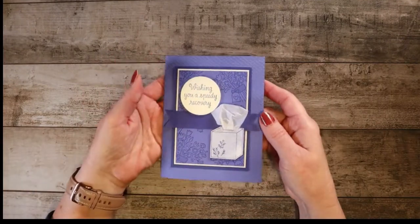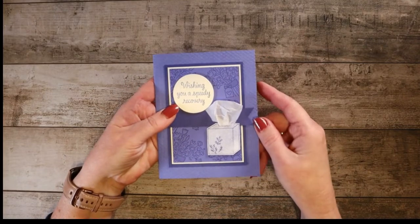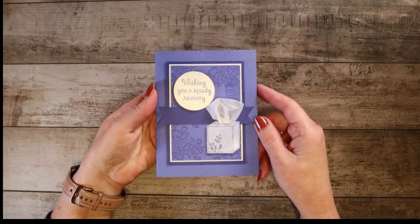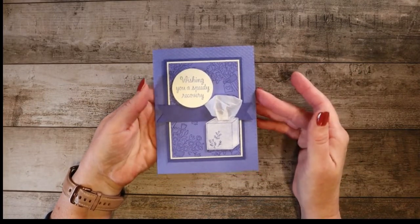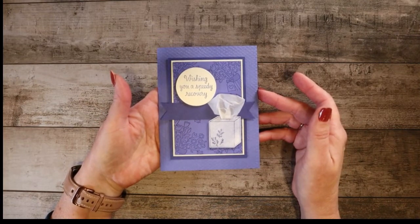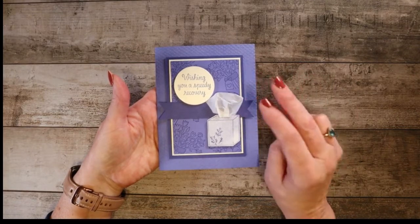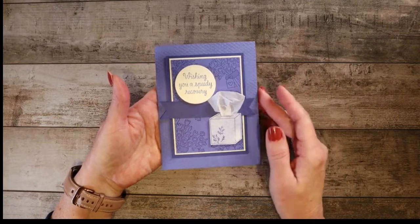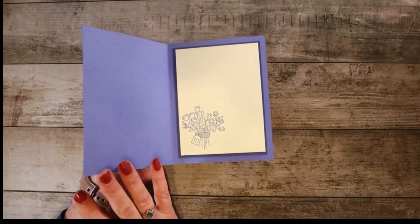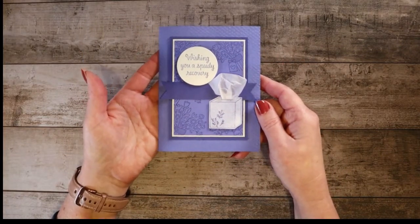Today we are going to be working on a Get Well card that features some of the new in colors and a stamp set that a lot of people have not even been aware of. In the winter months we often need sympathy cards and Get Well cards. We had a workshop recently where we made two Get Well cards and two sympathy cards. Here's what the inside of this one looks like and I'm going to walk you through all the steps to make this particular card.